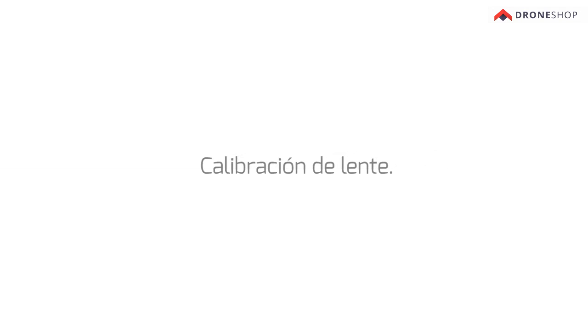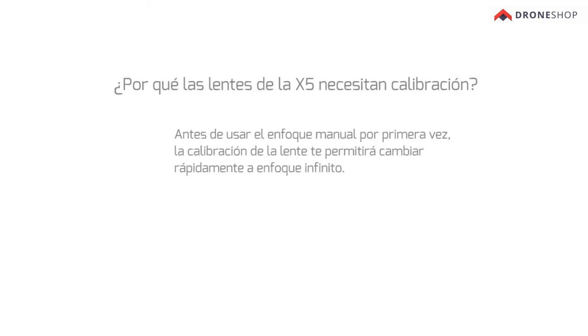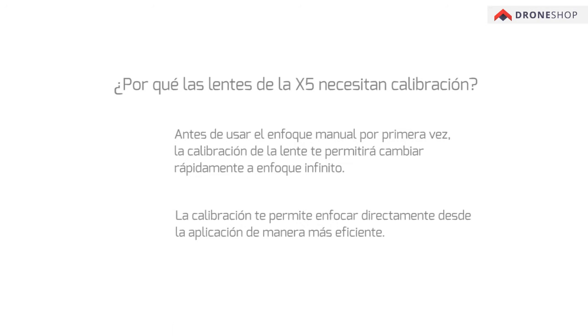Lens Calibration: Why do X5 lenses need calibration? Before using manual focus for the first time, lens calibration will allow you to quickly switch to infinity focus. Calibration also allows you to focus in-app more effectively.